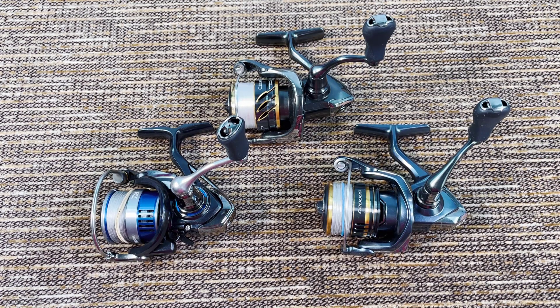Alright folks, you saw that I bought some very expensive tackle recently and now I'm gonna sell some tackle. This video will be just about ultralight reels for sale, but I'm gonna make another video in a few days with catfish and carp reels for sale.